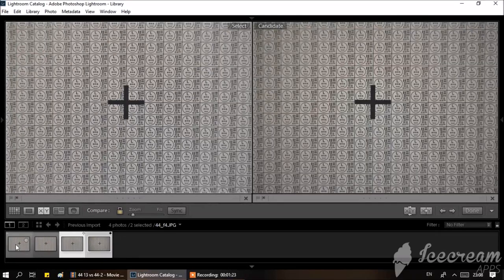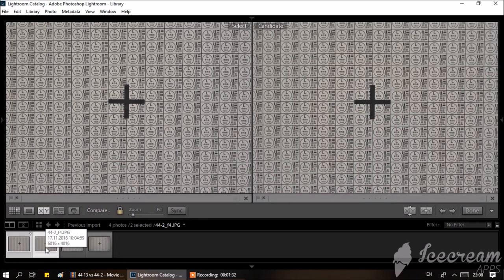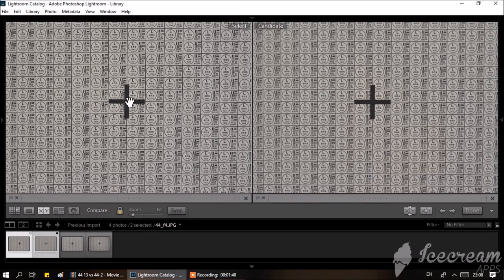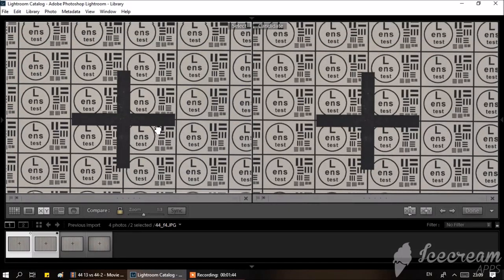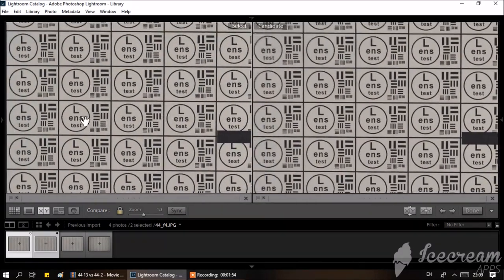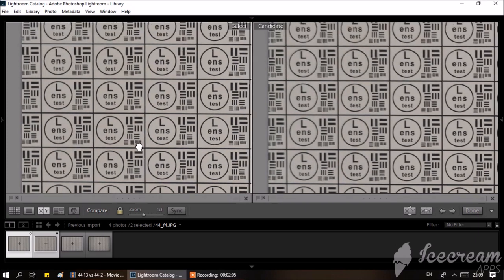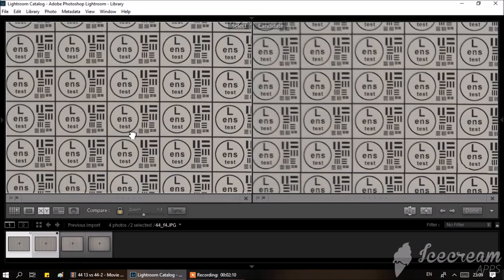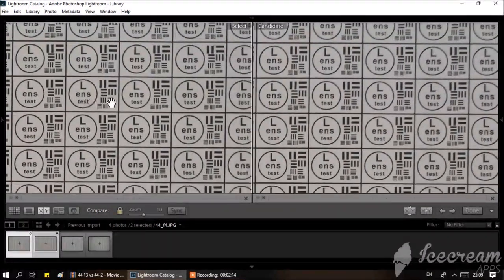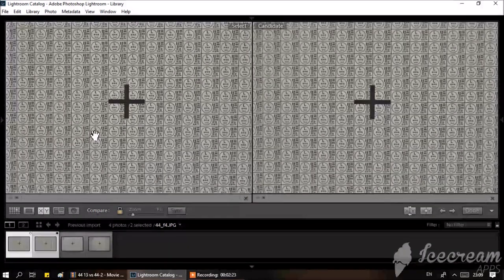The same test chart with the lens stopped down to f/4. When stopped down, I don't see any difference in sharpness in the center. At the edges, both improve, except the Helios 44-2 performs worse — the Helios 44 shows better edge sharpness when stopped down. There is no vignetting and no distortion.